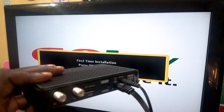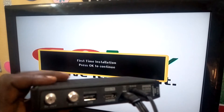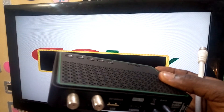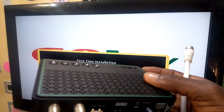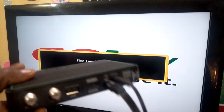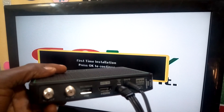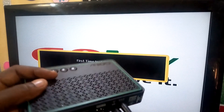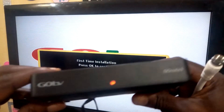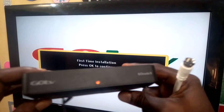In case you have not subscribed to this channel, I encourage you to do so, because this is the only channel that can show you in detail anything concerning such installations. Subscribe so that you will be getting all these videos in detail — everything you need to know concerning dish installation and every other installation. So let us now continue.